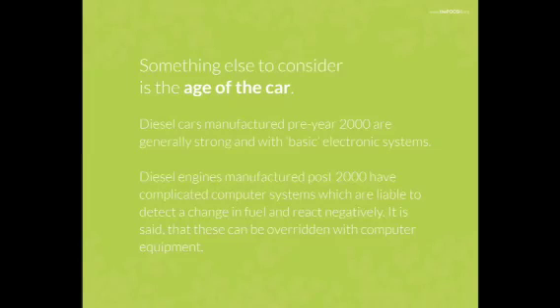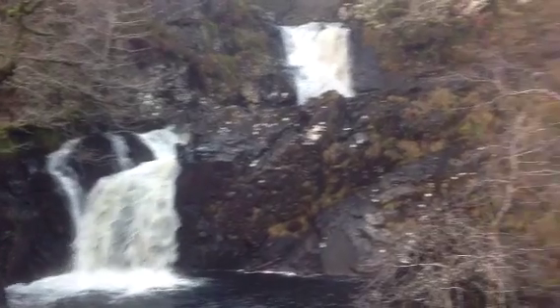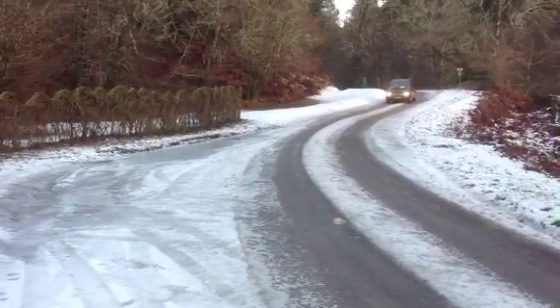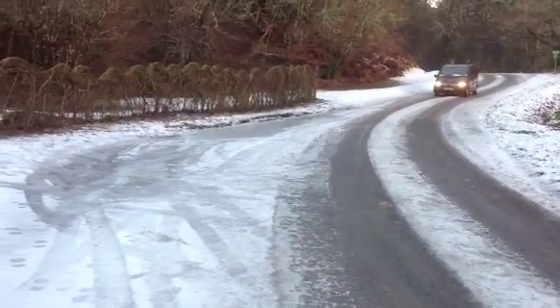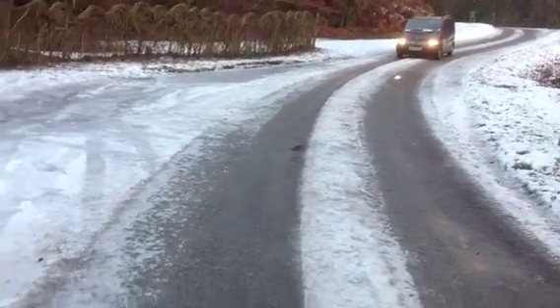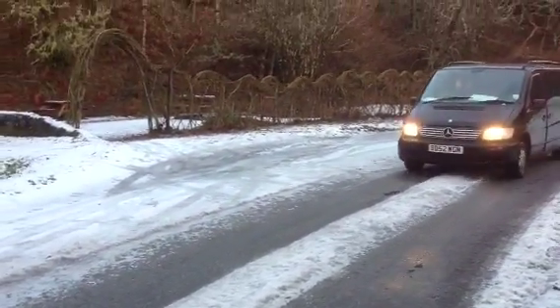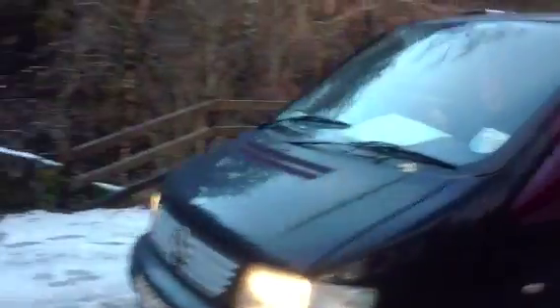Something else to consider is the age of the car. Diesel cars manufactured pre-2000 have basic computer and electronic systems. Our Mercedes Vito was a 2003 model and consequently had a computer system that needed attention even before we filled it up with veggie oil. That said, once converted, we did run several thousand miles using WVO, but our lesson learned is to convert older cars, vans and trucks.